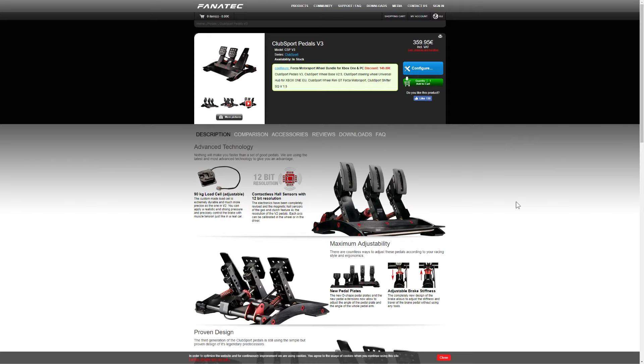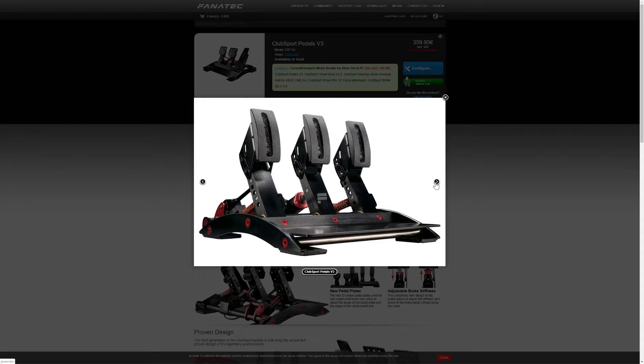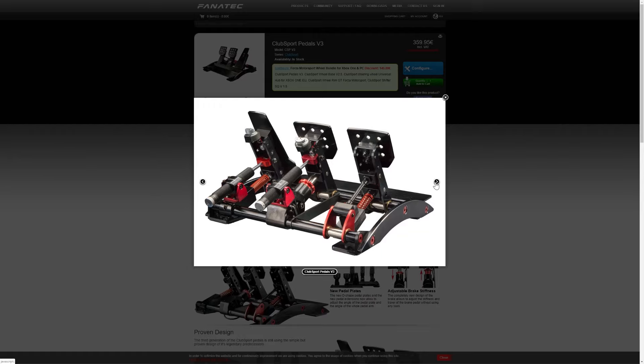The first thing that comes to mind when you open the box is how they look, so let's talk about looks first — not maybe the most important feature, but it's the first thing you see. The Club Sport V3 pedals are a sight to behold. When I first got mine and you take them out of the box, it's a gorgeous bit of kit — predominantly in black with red detailing. It is well designed and they've put a lot of thought into the actual aesthetics of it. Look at that — it's actually a pretty gorgeous bit of engineering.